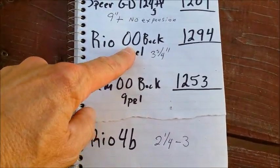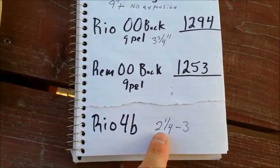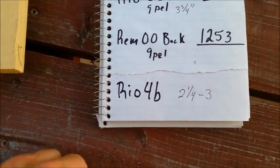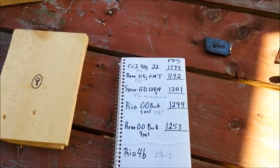These 00 buck pellets are 54 grains each, and the 4 buck — going from memory — I believe is approximately 21 grains each. Hope you enjoyed that, see you later.